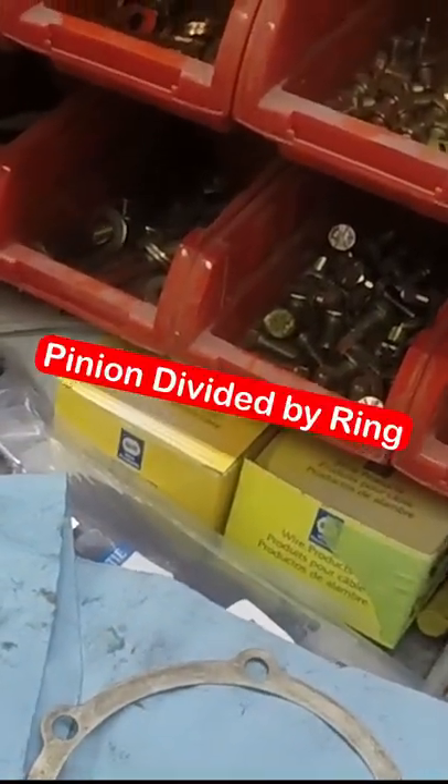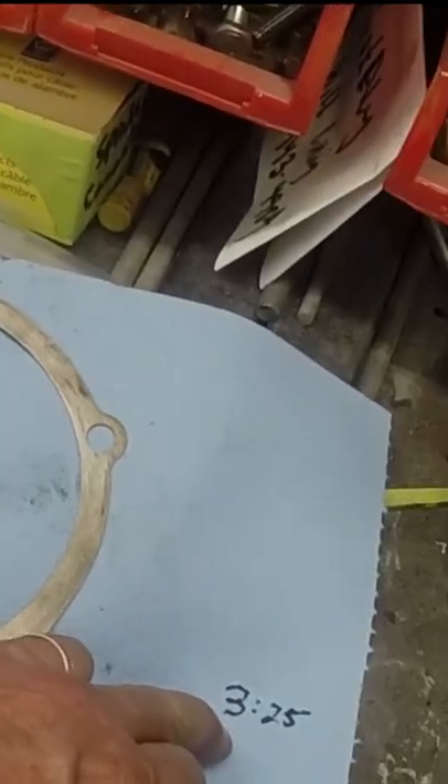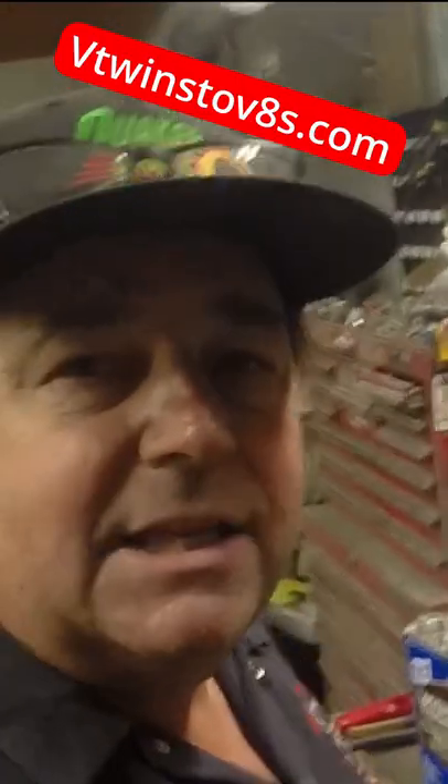I divide my 12 into my 39. That comes up to 3.25. So I got 3.25 gears. That's it — 3.25 gears in this rear end.